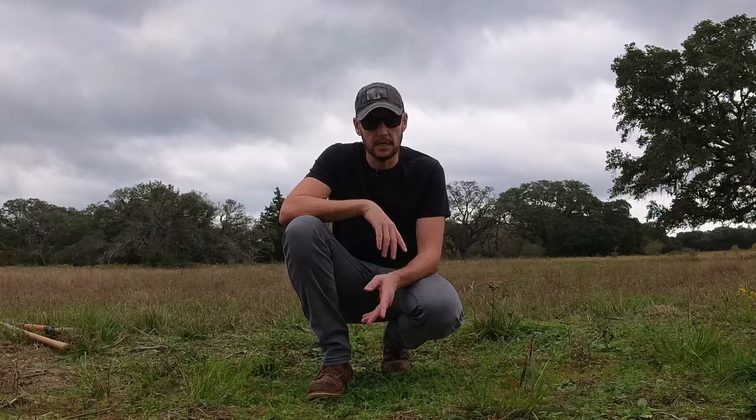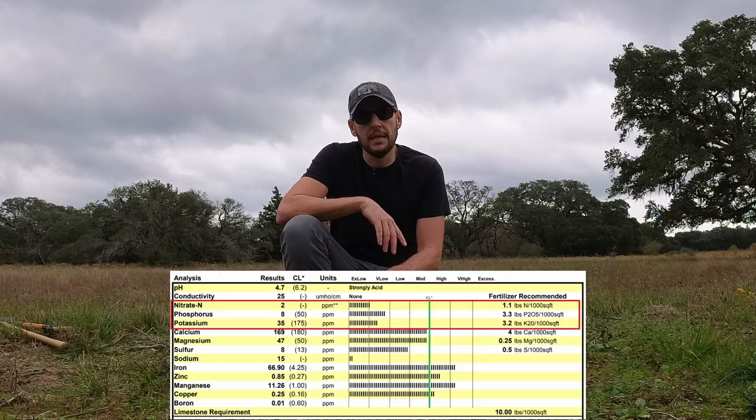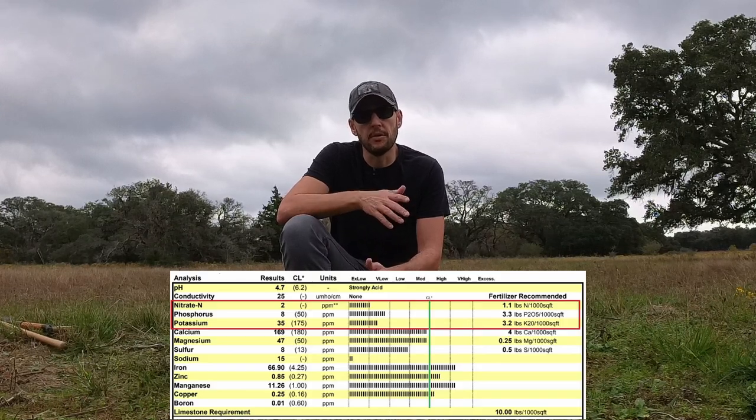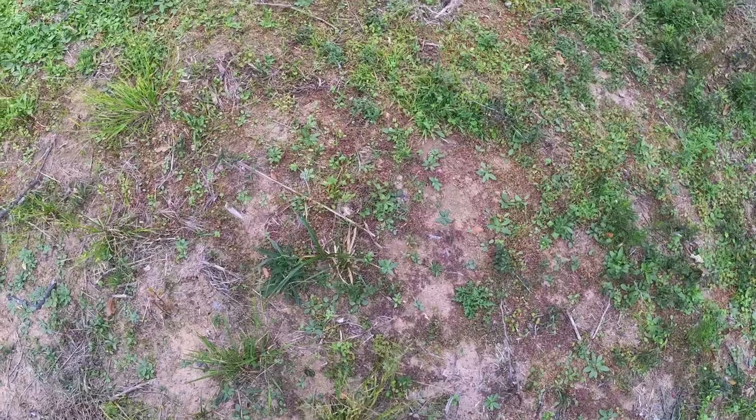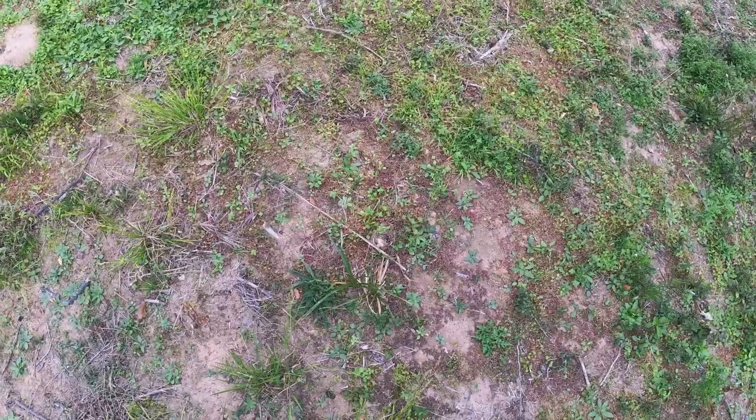I took a soil sample and sent it to Texas A&M to see what type of soil I have. The results showed the soil is very low in the important nutrients — nitrogen, phosphorus, and potassium. They gave me the amounts I need to add to amend the soil, but I can do that mostly on a small area like the orchard and fruit trees. As you can see, the soil has only grass — not much going on.